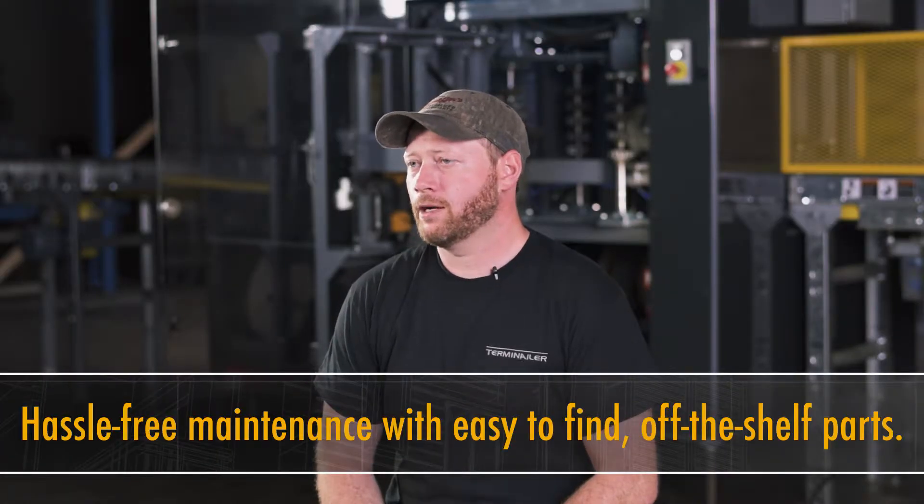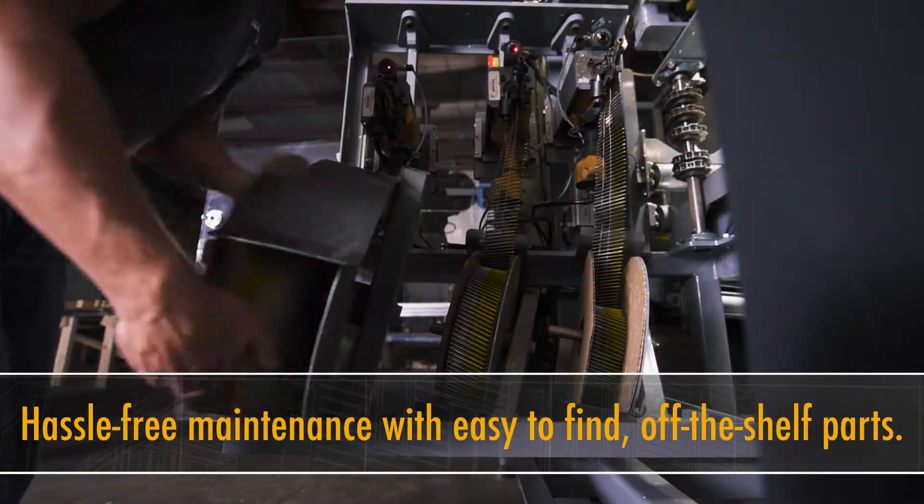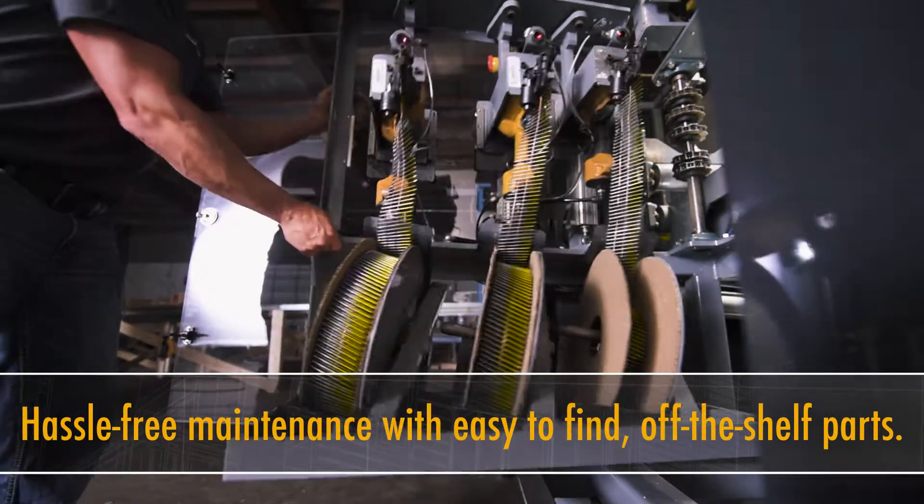To change the nails, you de-energize the machine by pushing the e-stop, you open the doors, you flip the coil forward, you replace the coil, you load the gun, close the doors, you hit the ready button on the PLC and away you go again.